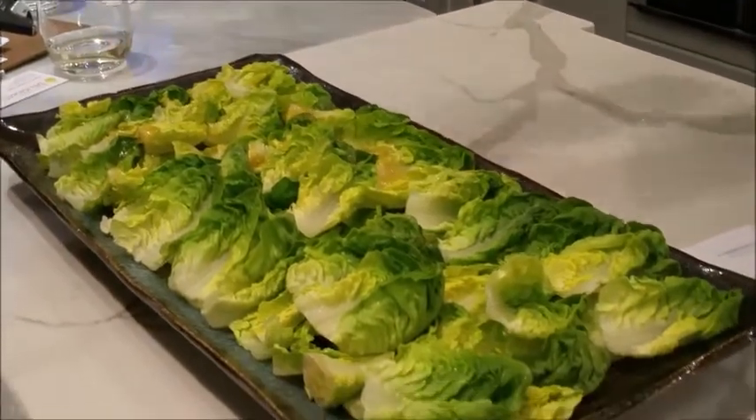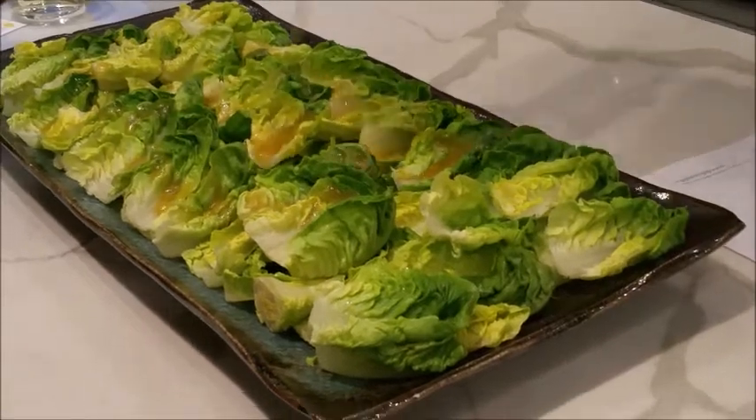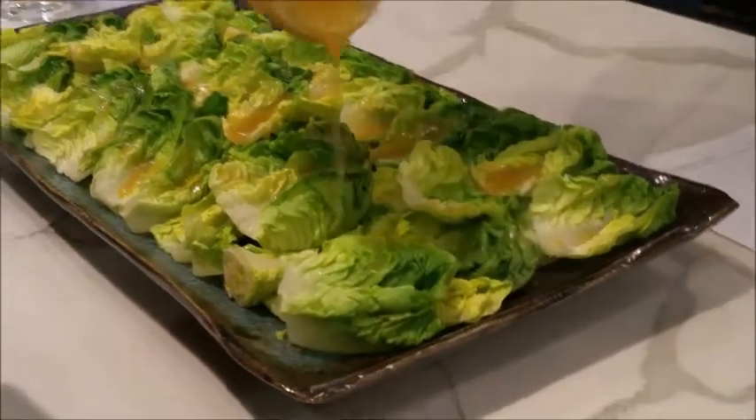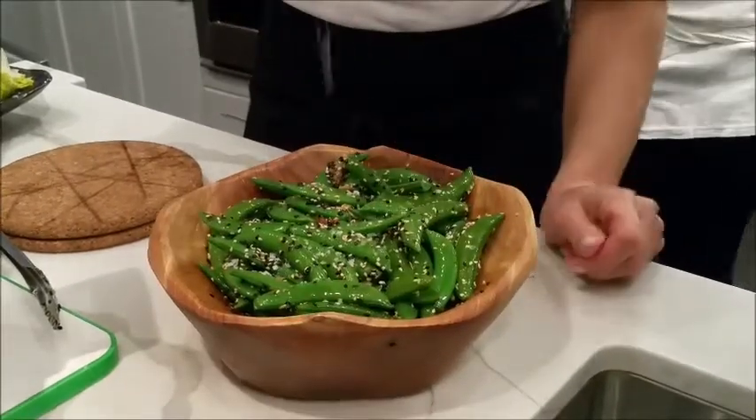This is my quick weeknight salad. This is what I love during the week because who wants to make such a fuss all the time? Isn't that a beautiful plate?